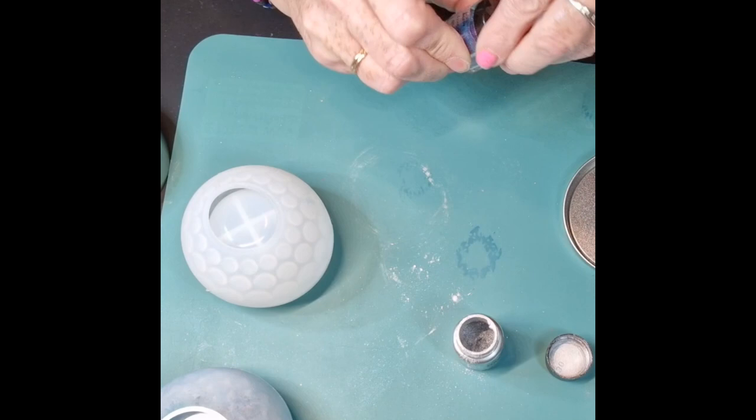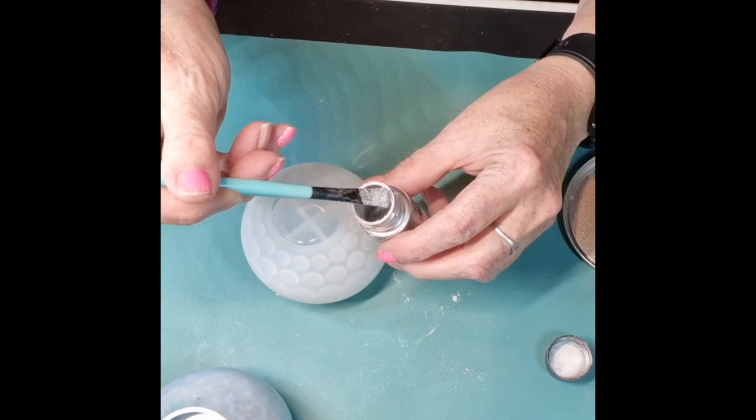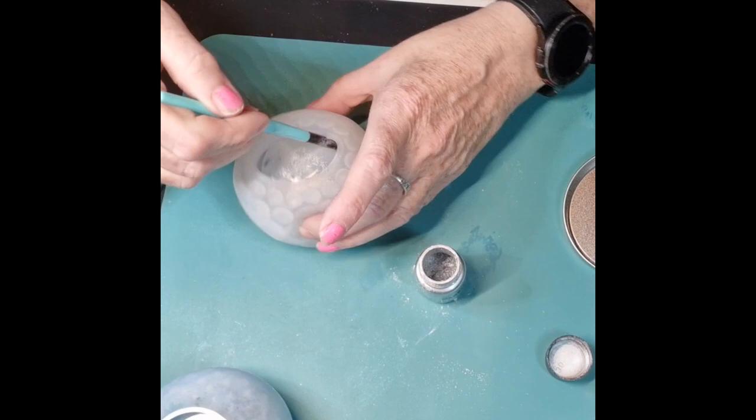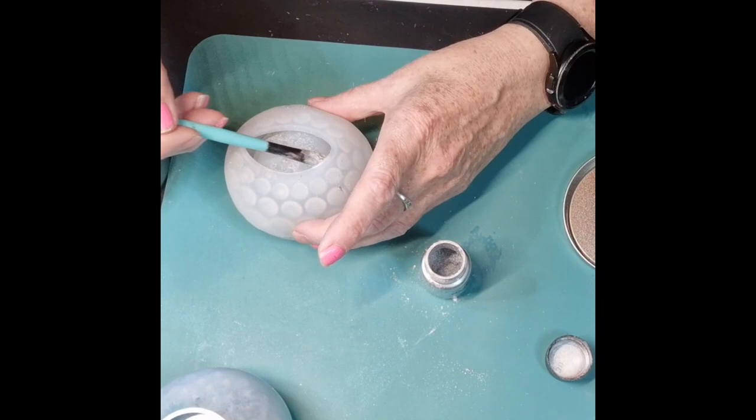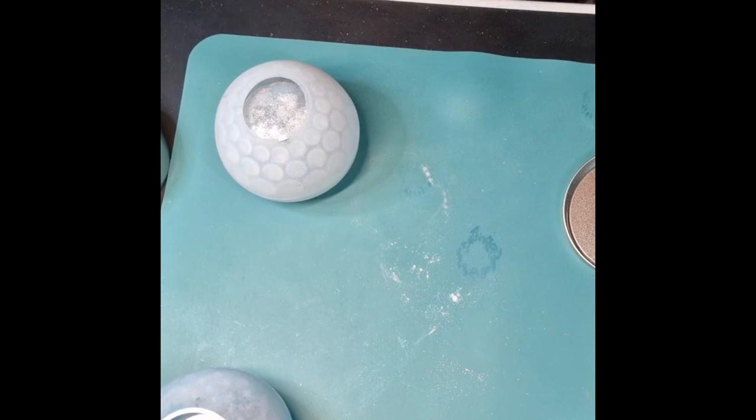I'll put this back. Oh god, my hands are so dry. Right, so then we'll do the silver again on this one. I'm not going to attempt to keep painting them because it's just a nightmare. Do you like - excuse me - do you like this silver? It doesn't seem to like to clean off very well though. That'll do.